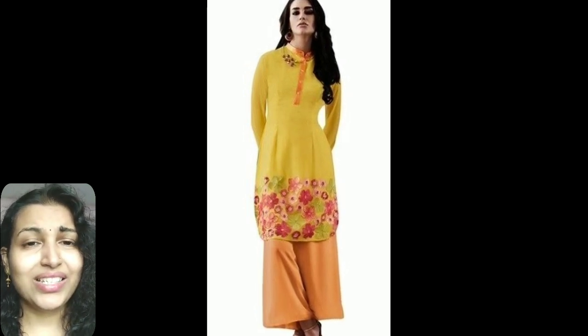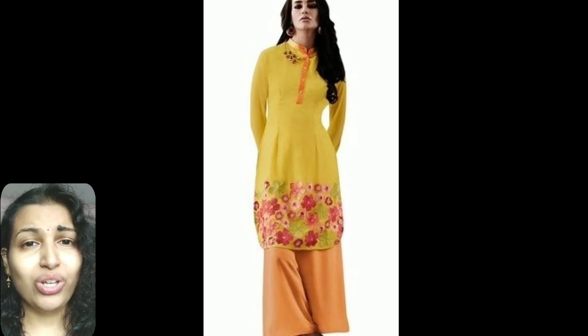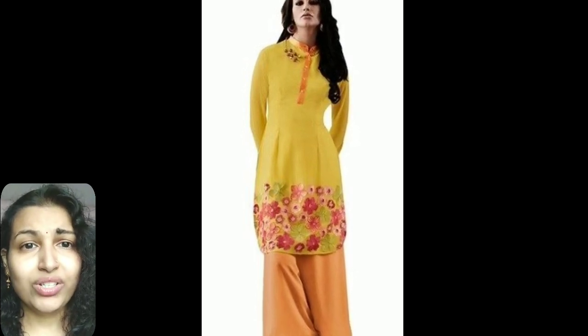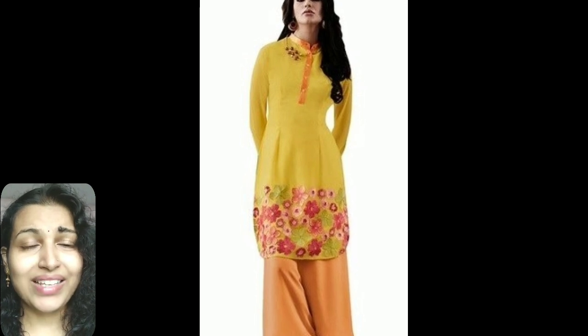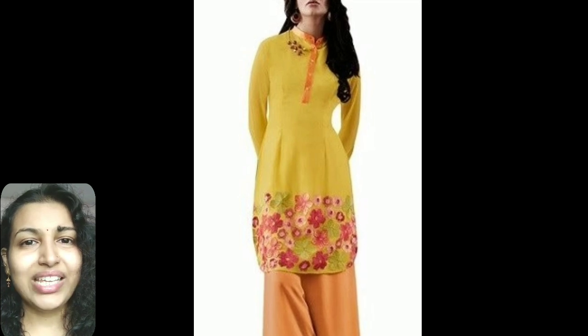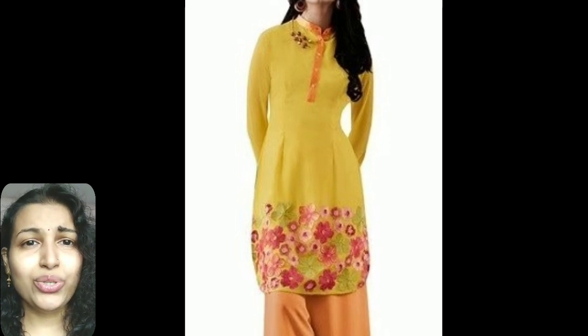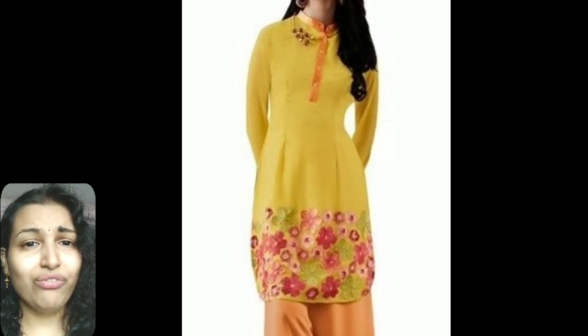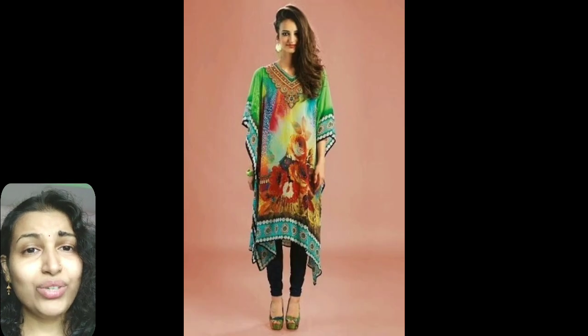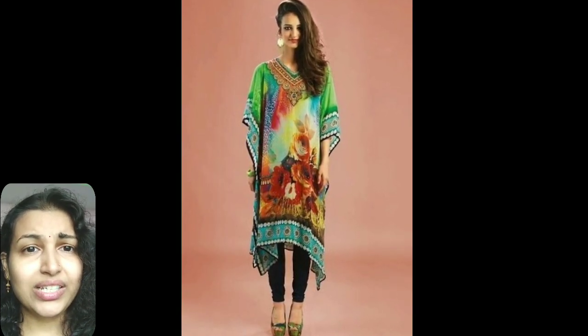The thirteenth type is the apple cut designer kurti. A fashion designer kurti when given an apple cut in the lower portion makes the best design for summers. The kurti is made from cotton with floral prints on the lower border, with long sleeves and a packed semi-collar neck. It is best for routine wear and outings. The neckline is given a similar floral pattern which enhances the look, and the loose fitting makes it the best outfit for hot days.